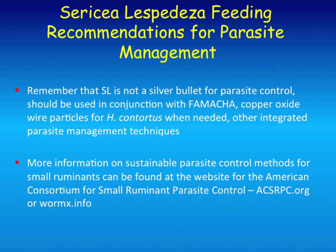This is the website: acsrpc.org, or wormx.info. It's loaded with all kinds of information on parasite control. Under the topics section at that website, there's one on sericea lespedeza—how to establish it, all of the extension papers that have been put out on its general utilization as well as its use for parasite control.